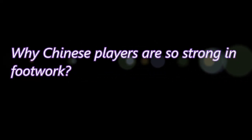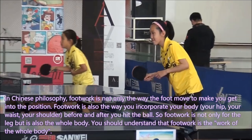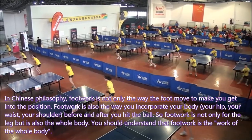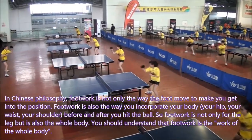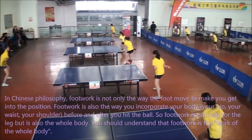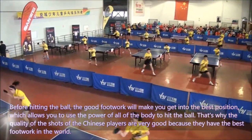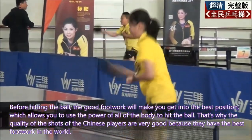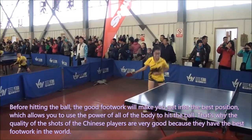Why are Chinese players so strong in footwork? In Chinese philosophy, footwork is not only the way the feet move to get into position — footwork is also the way you incorporate your body: your hips, your waist, your shoulders, before and after you hit the ball. Footwork is not only for the legs but for the whole body. You should understand that footwork is the work of the whole body. Good footwork before hitting the ball gets you into the best position, allowing you to use the power of your entire body — that is why the shot quality of Chinese players is so high.